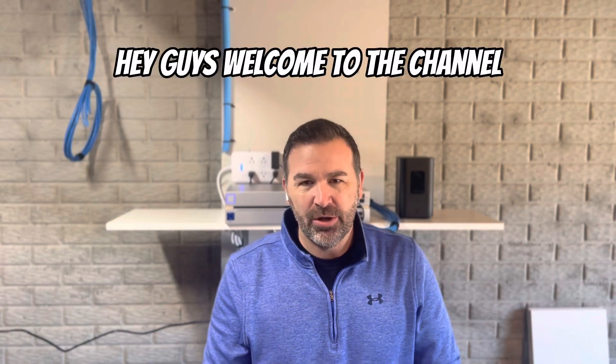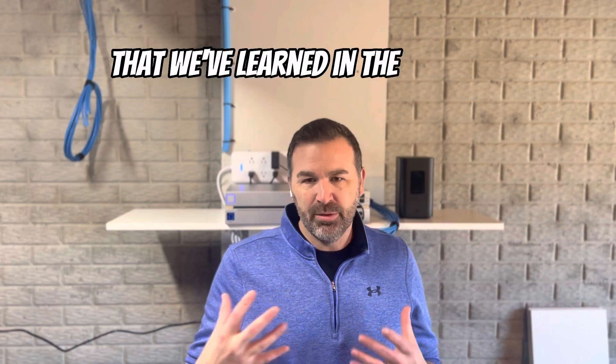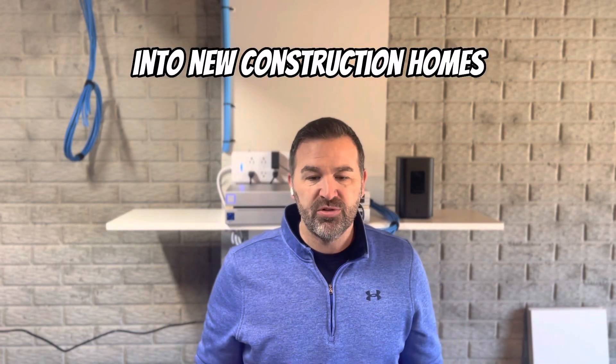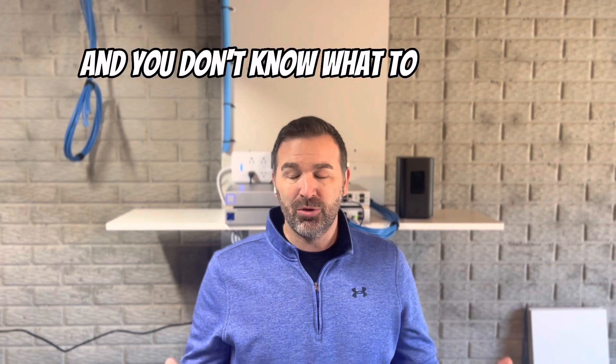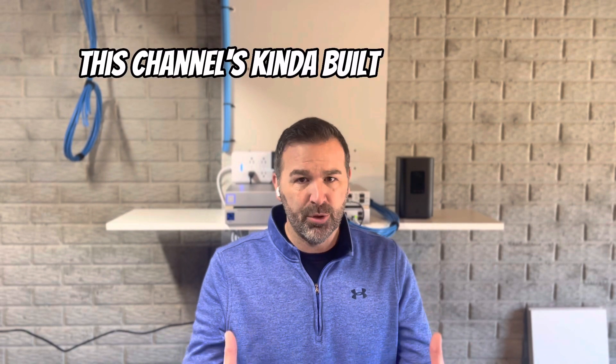Hey guys, welcome to the channel. I wanted to share with you some insights that we've learned in the business of installing equipment like this into new construction homes. So if you guys are building a home, thinking about building a home, or maybe you've built one in the past and put a bunch of ethernet in it and don't know what to do with it — listen up, this channel is kind of built for you guys.